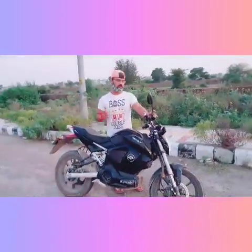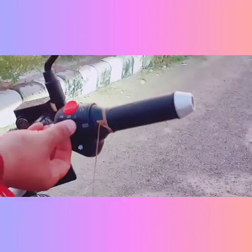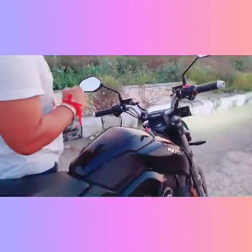We can adjust the speedometer settings, and it shows you how much speed you are currently doing.